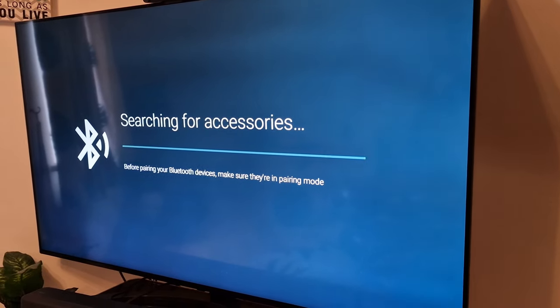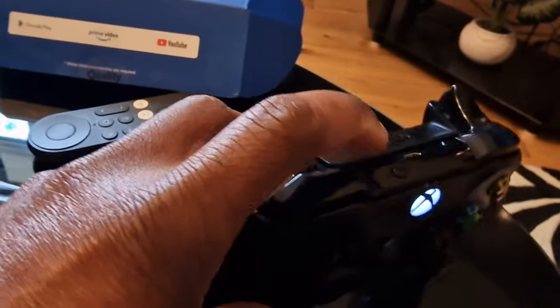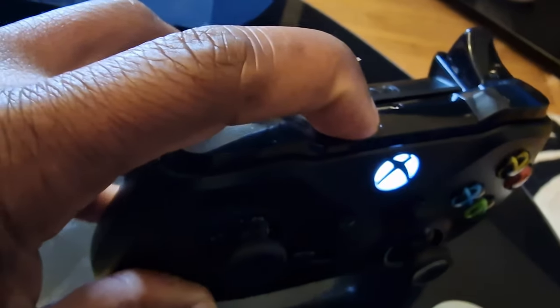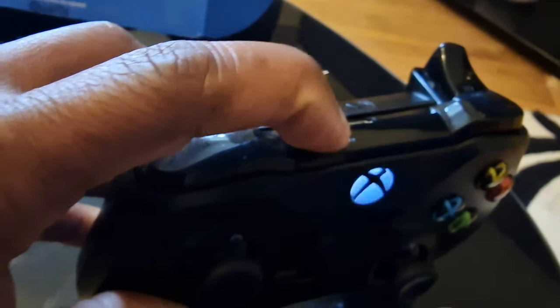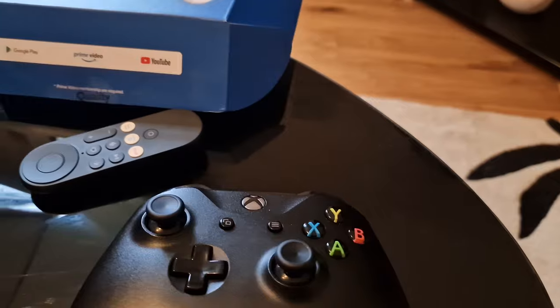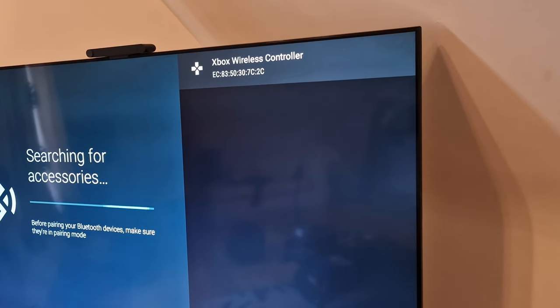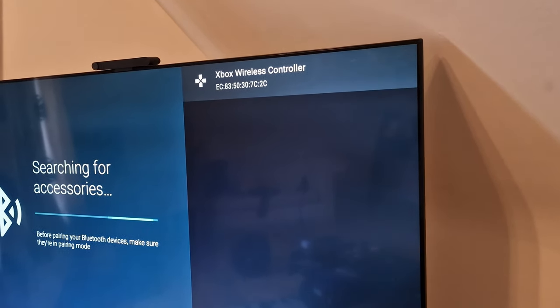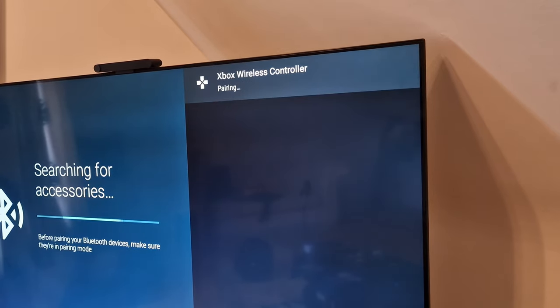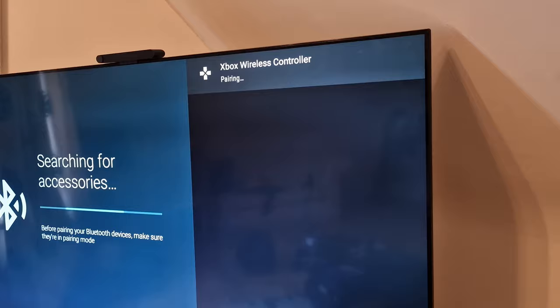While the TV is searching for a compatible device, press and hold this button on your Xbox controller for a few seconds until it starts blinking constantly. When it finds the controller, you will see the Xbox controller appear on screen, which means it was found.